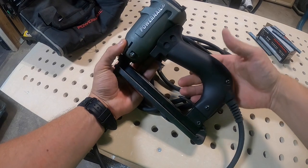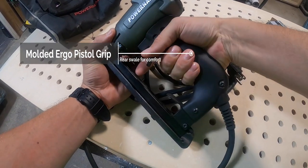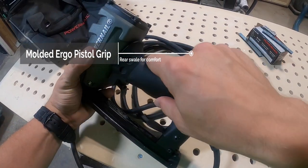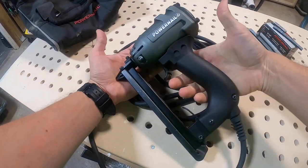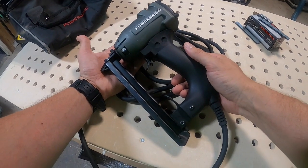I do want to call out the ergonomics of the handle here. This is a heavy-duty polymer handle — it's got just a great feel in your hand. It's also got this really neat swale up above, so that makes for a very comfortable hand feel around that pistol grip. It'll help you use it longer without getting fatigued or cramping up.